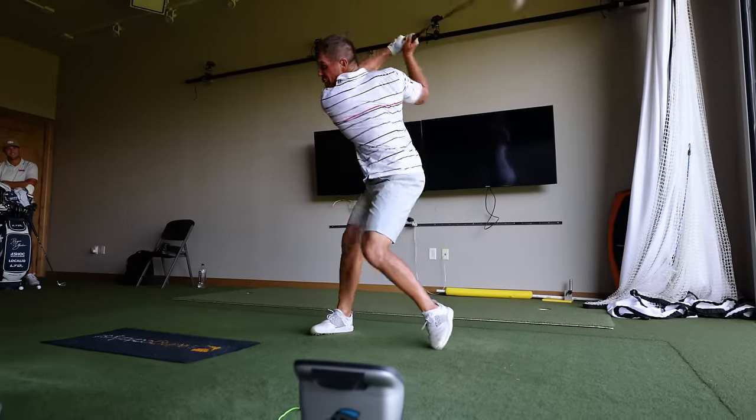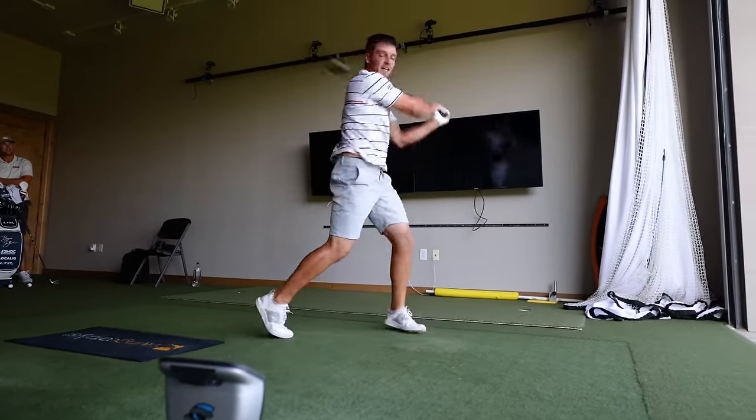Most people hit it like 240 to 250 yards. I'm hitting it 350 yards — that's over 110 yards farther right now. When I'm long driving, I can hit it close to 400 yards when I'm at close to 218 to 220 ball speed. This is how you can hit it 400 yards.